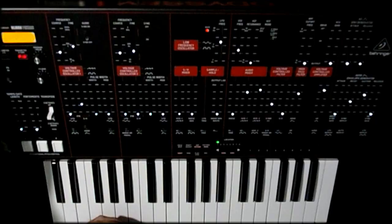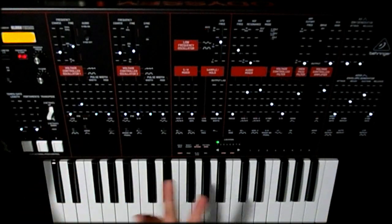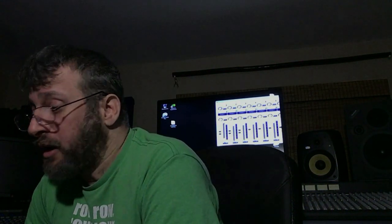Next up is the two-octave switch — on mine, anyway — is on the loose side, not sitting there real solid. I've heard about other people's being like that too, so you're not the only one. Basically, I love the Odyssey, and I'm going over these things so you don't freak out and return it thinking yours is messed up. I really love what Behringer is doing and I want to see them keep making these. I don't want them to get a bunch of returns over stuff that is just some of the joys of analog.